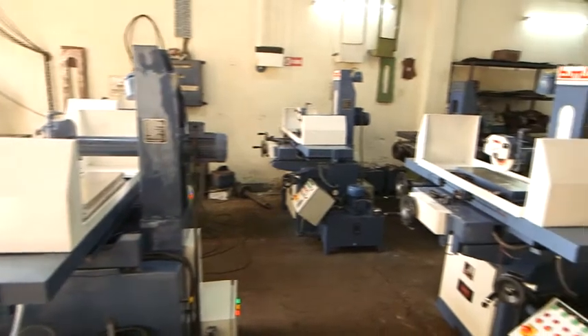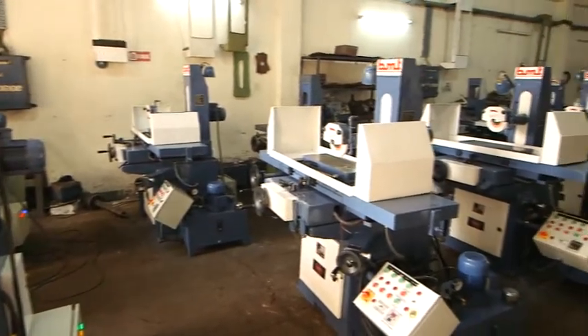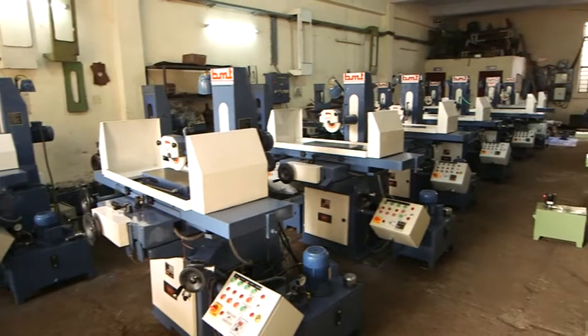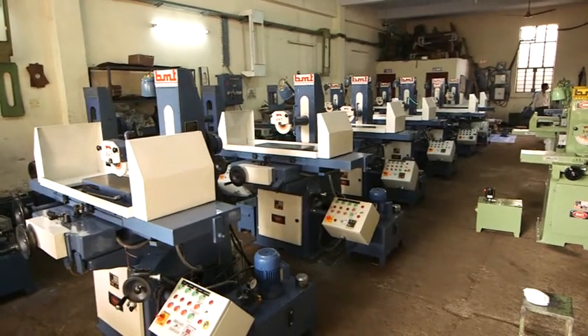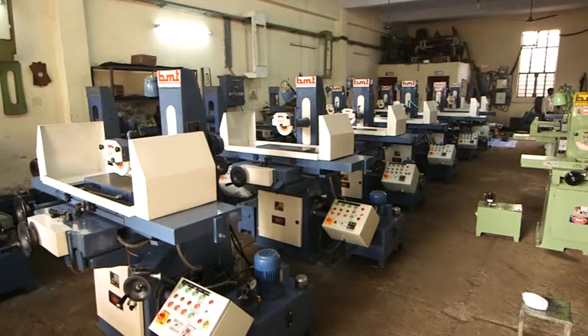We are showing the assembly line of the BMT engineers. See how beautifully we are designing and manufacturing the machines. Every machine is made up to the mark and full checking of the machine is done.